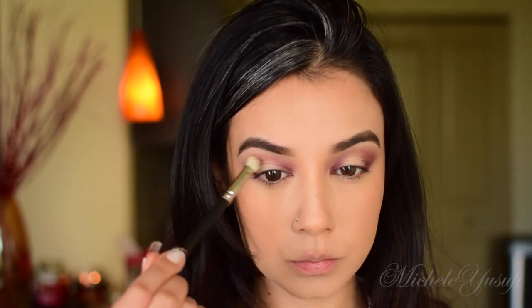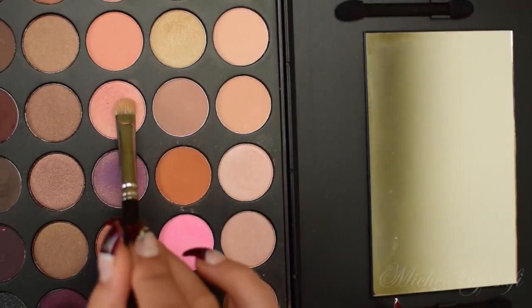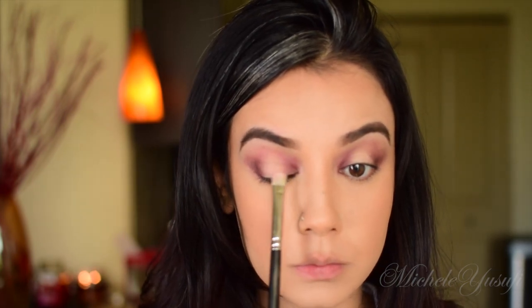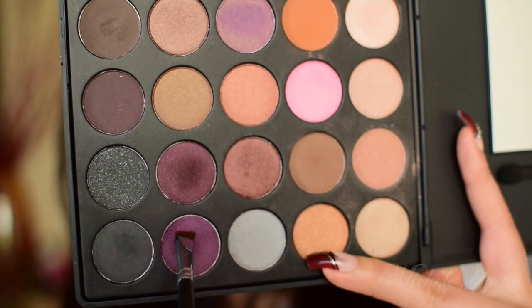Once you have that depth and dimension, go ahead and blend away any imperfections using the Mac 230 brush. I'm going into this champagne pink shade and applying it on my lid. When you're using light-toned shadows, you want to make sure you generously apply it so you can get that color vibrancy.